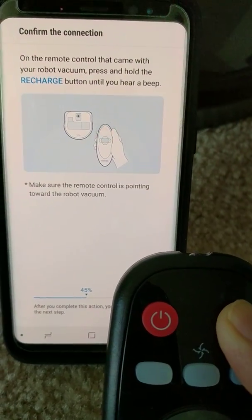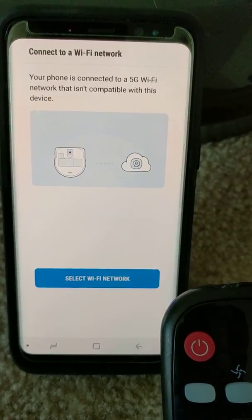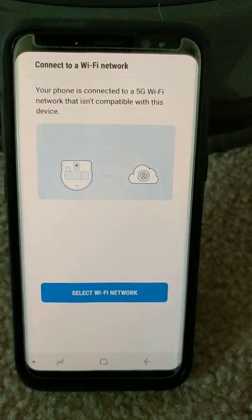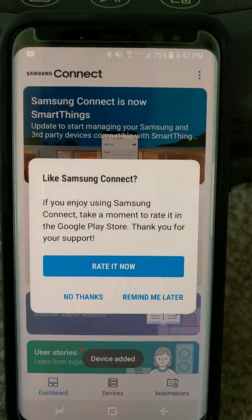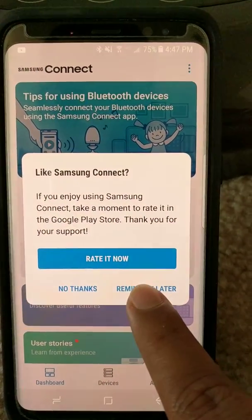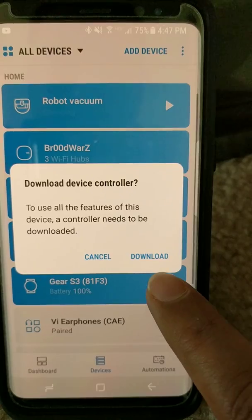I heard the beep. Let me change the Wi-Fi network and resume the video. It's automatically registering the device to my account — and there you go, it's done. I'll click remind me later.